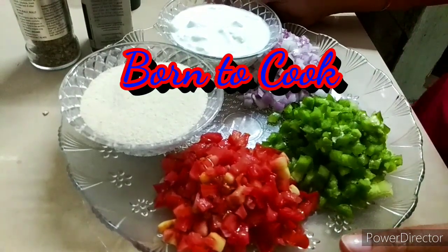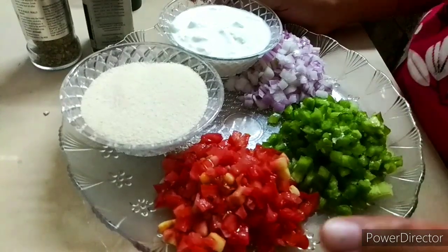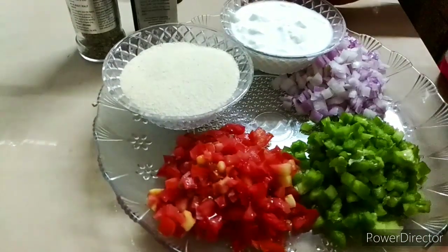Hello guys, welcome to my kitchen, Born to Cook. Today we are going to make bread pizza. Bread pizza is healthy and tasty. Let's see what is added in it.